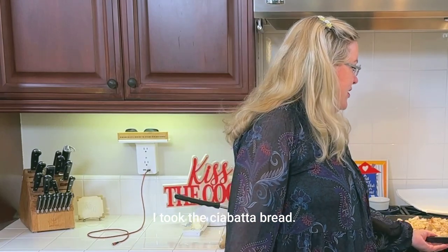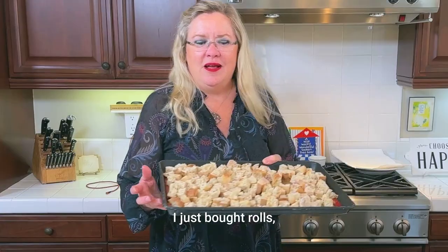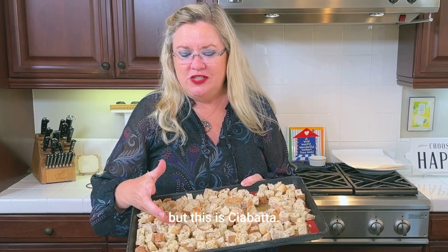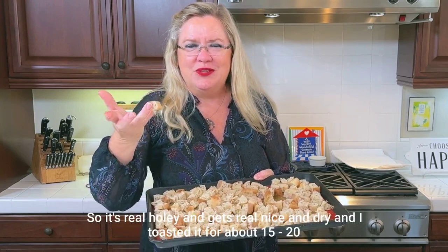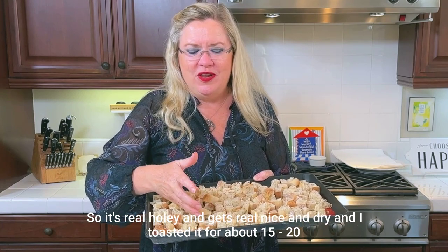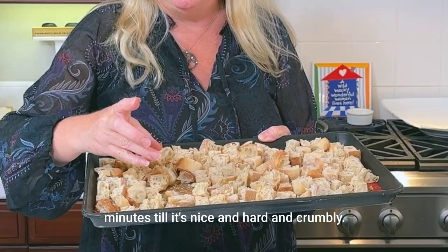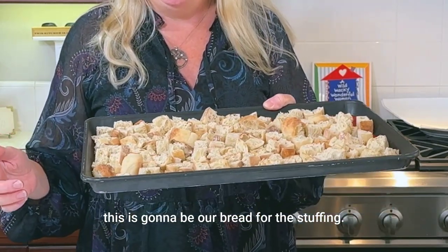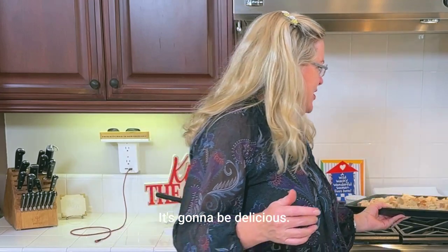While that's frying, you can see I took the ciabatta bread — I just bought rolls, that's what they had, and cut them up. This is ciabatta, so it's real holey and gets real nice and dry. I toasted it for about 15 to 20 minutes till it's nice and hard and crumbly. This is going to be our bread for the stuffing. It's going to be delicious.